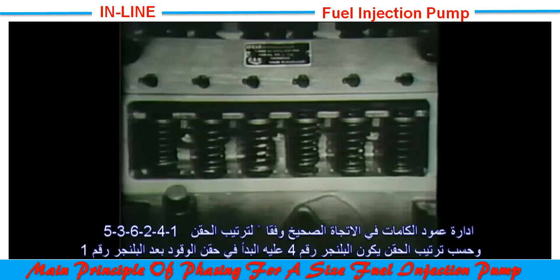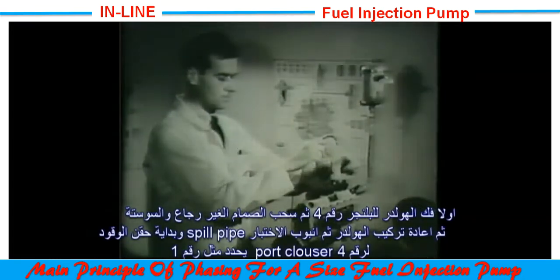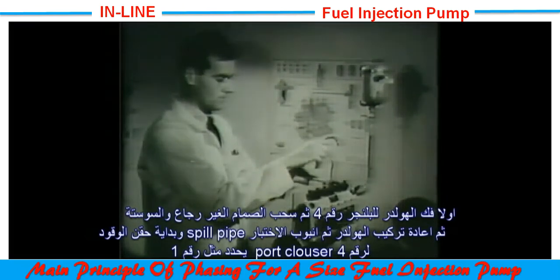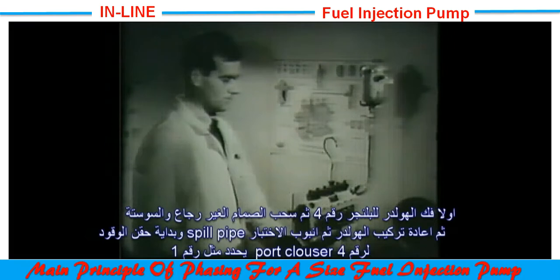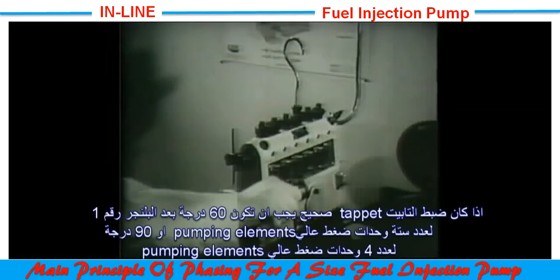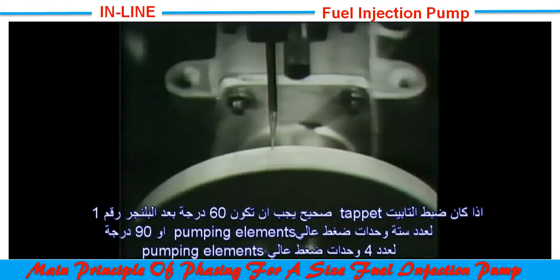First, the valve and spring are removed, then the valve holder is replaced together with the swan neck pipe. The point of port closure for number four element is found by the same method as for number one, and if the tappet is correctly adjusted it should be 60 degrees after number one element — 90 degrees on a four-cylinder pump.